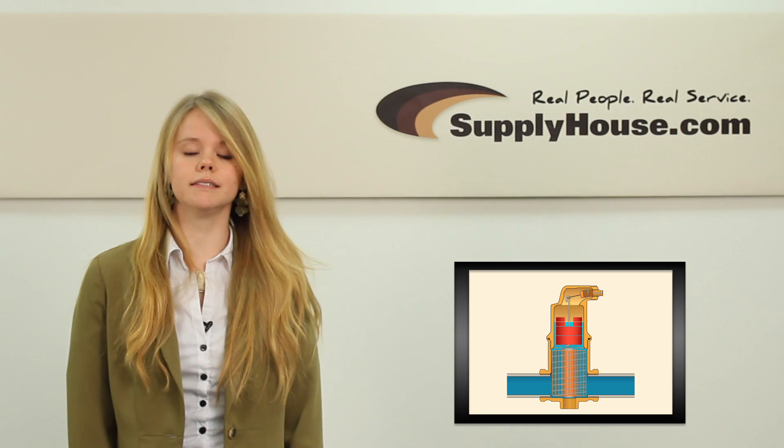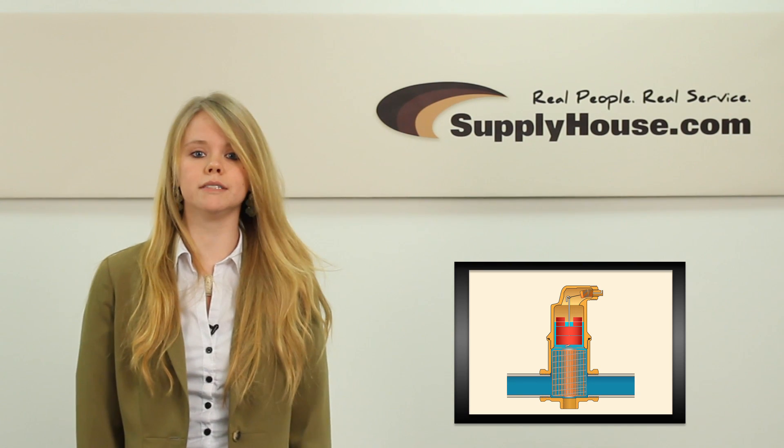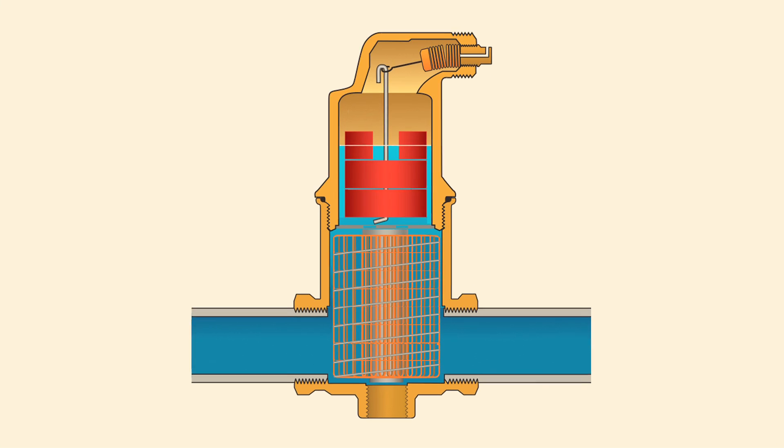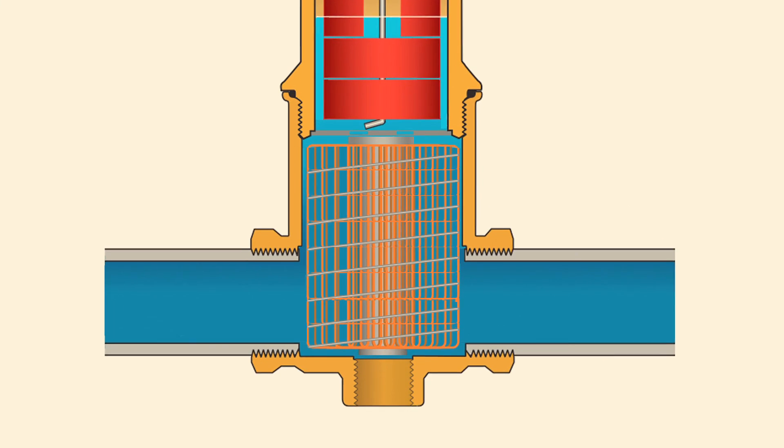In heating applications, air in the system water can cause corrosion, reduce efficiency, and can result in poorly heated rooms. The Spirovent Air Eliminator employs a patented SpiroTube coalescing medium consisting of woven copper wire soldered to a copper tube.